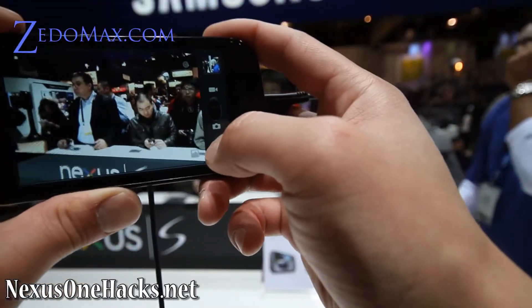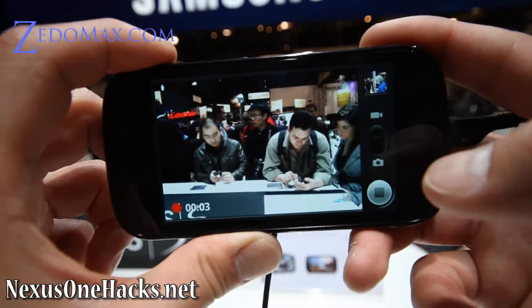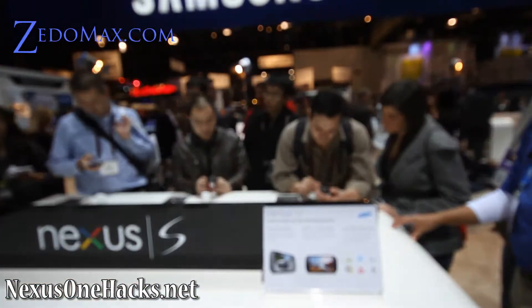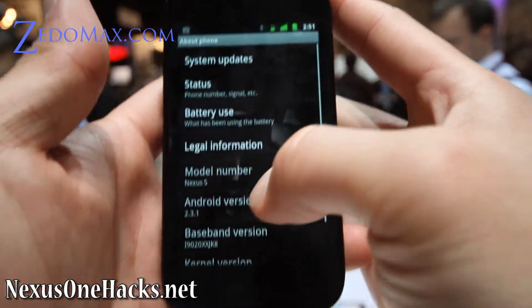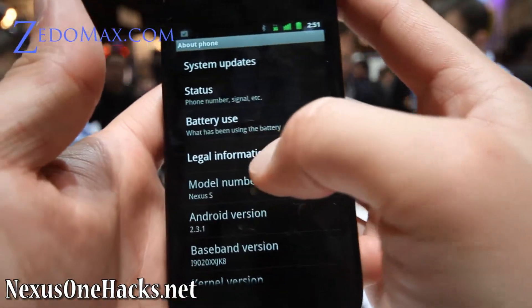And let's try out the camcorder. It's very nice, I like it. And if we go to the settings and about phone, we just find that it's got Android 2.3.1 Gingerbread — how cool is that, right?